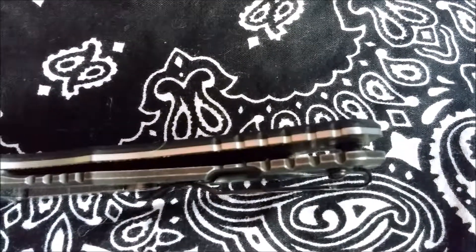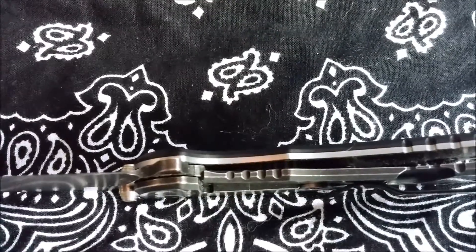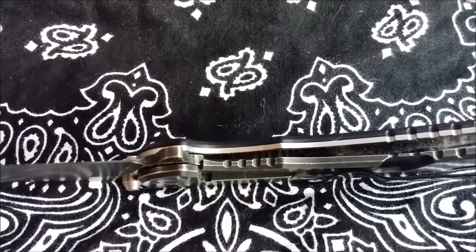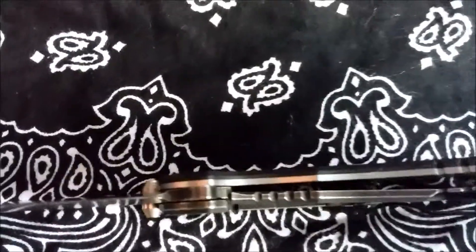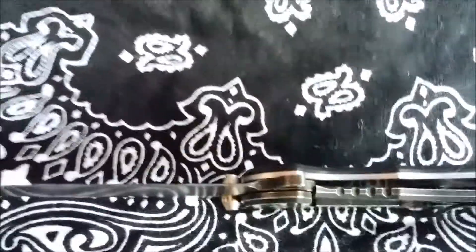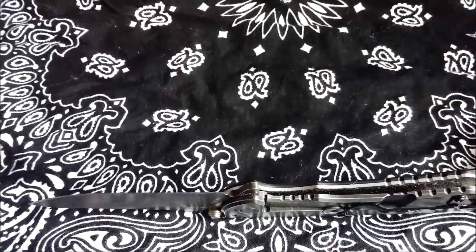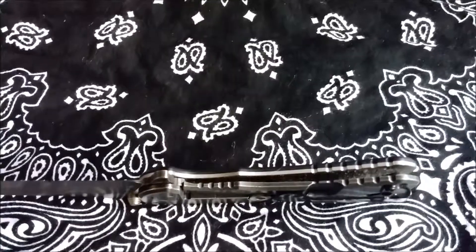The knife has amazing jimping at the base of the knife, as well as in the thumb area and the back of the blade. The jimping is fantastic — very grippy without chewing your finger up. The lock-up on this knife is perfect. There's no play in the blade at all, left to right or up and down. It's probably the most solid knife I've ever owned.